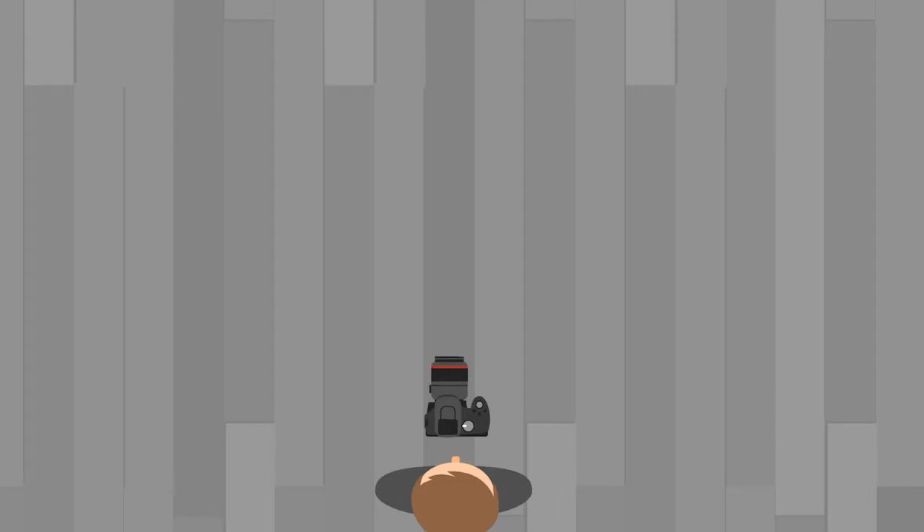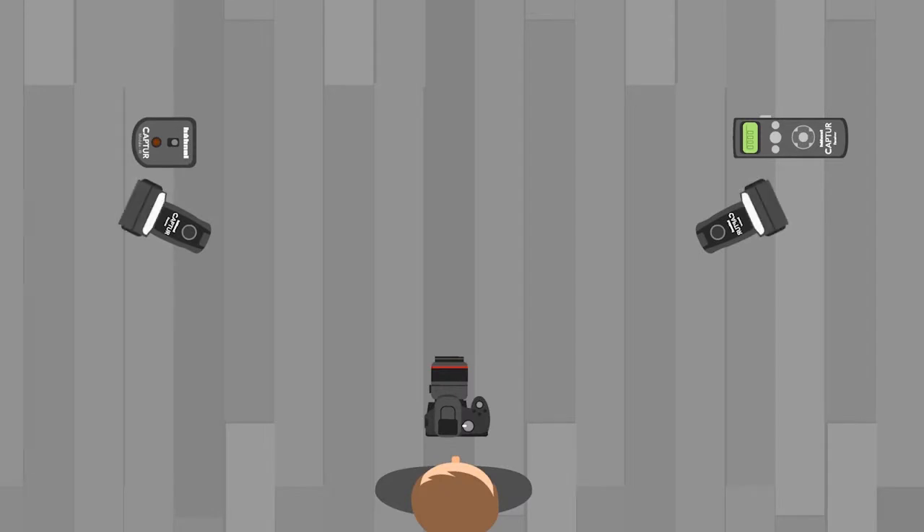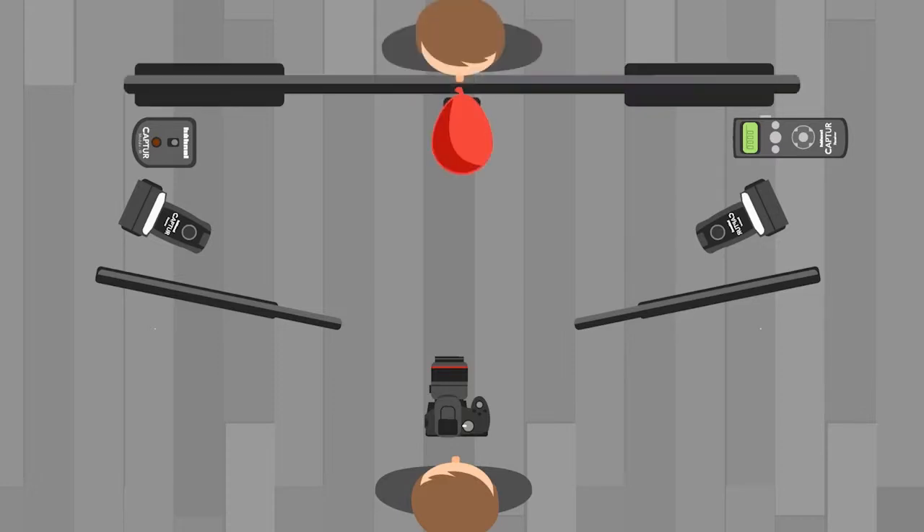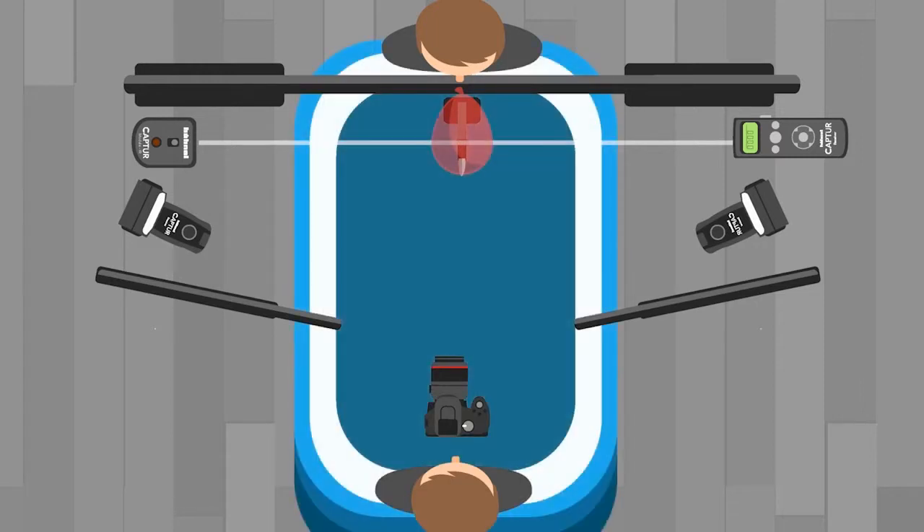For this shoot we're going to use the Hanel Capture Module Pro and infrared module to capture receiver units attached to two speed lights with light flags attached to c-stands either side. For each shot we'll be dropping the balloon from a bar set up behind our capture devices. The balloon will then fall through our infrared beam, triggering the module pro, then bursting on a scalpel we have attached underneath it. After a set delay, the module pro will then trigger the speed lights and what's left of the balloon and the water will fall into an inflatable pool below.